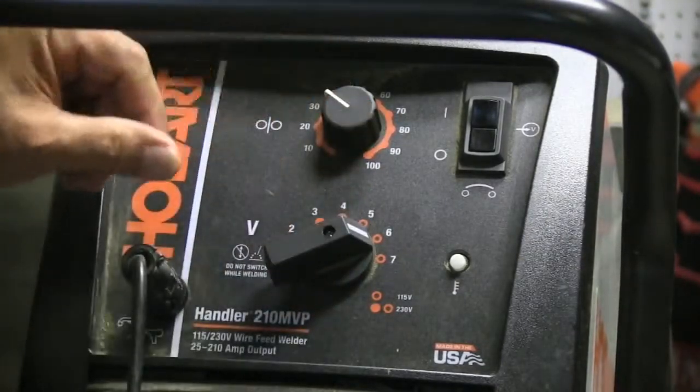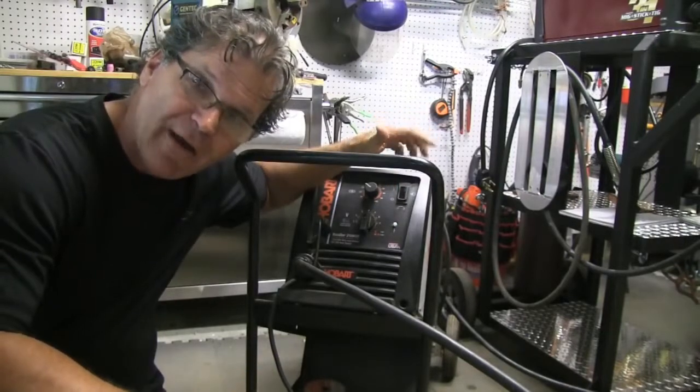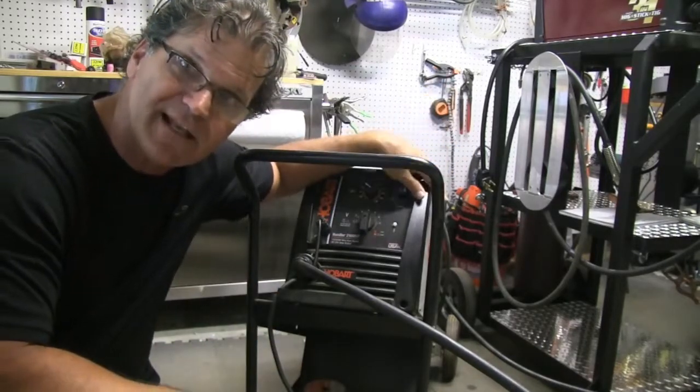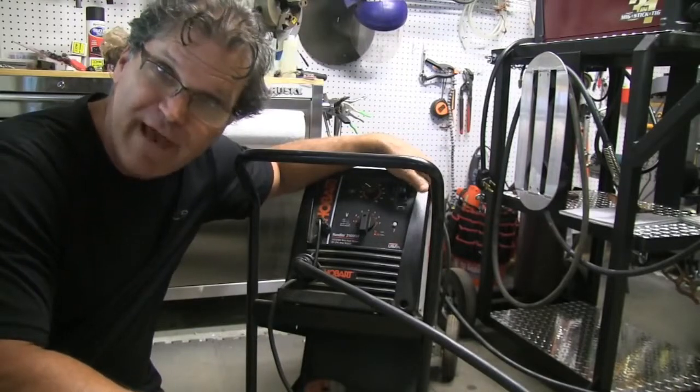I'll weld at each setting and keep clicking it up a notch until it's too hot. Then when I get the settings right with .030 wire, we'll weld some lap joints in eighth-inch metal — some with this machine and some with the Thermal Arc at the recommended settings from the chart — and maybe everyone will leave happy.